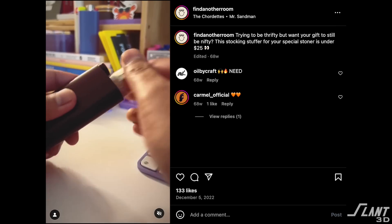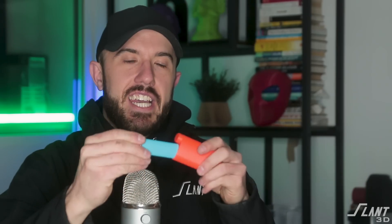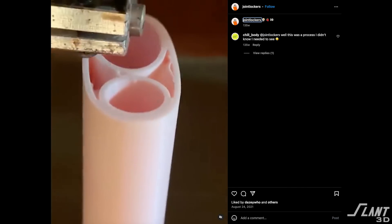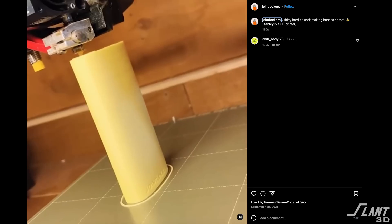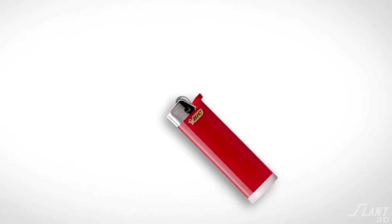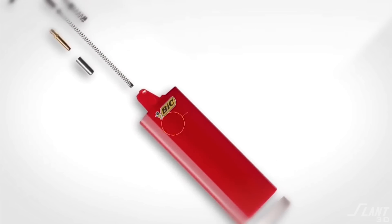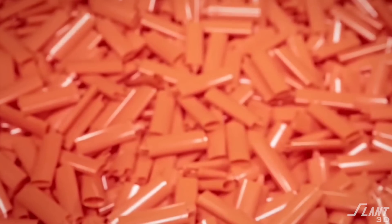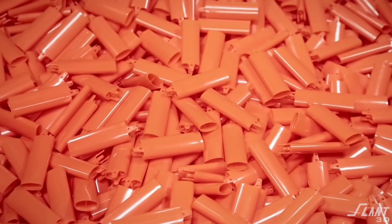Then we got to the lighter socket itself. In order to get that satisfying pop — which was a design requirement for good user experience — we had to address this hole. The original design was tuned with just a few core machines, making it easier to ensure every part fit a lighter. But at scale, due to variances in the tolerances of the different molds used to produce Bic lighters, not every Bic lighter is actually the same size.